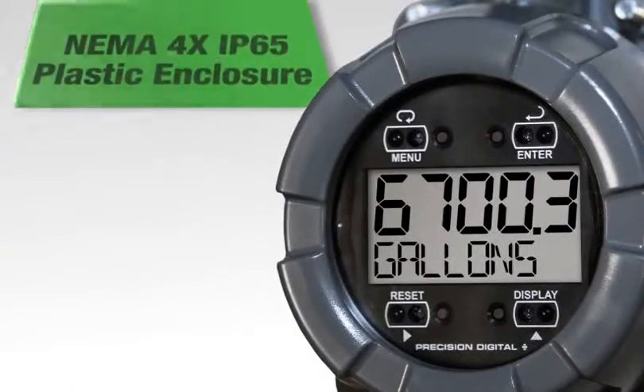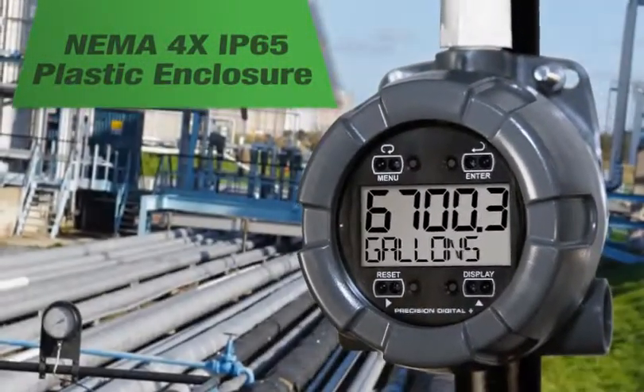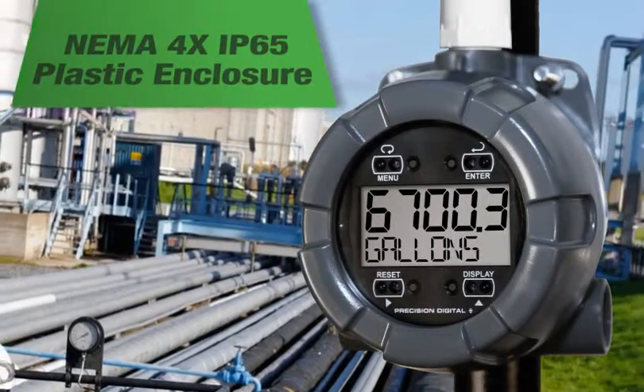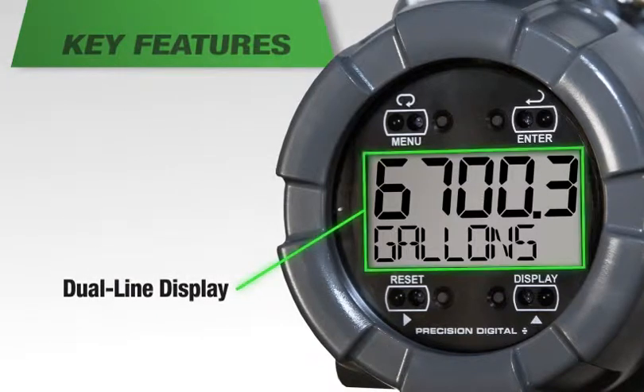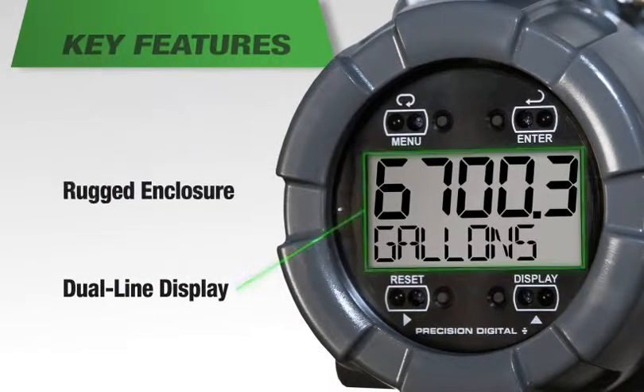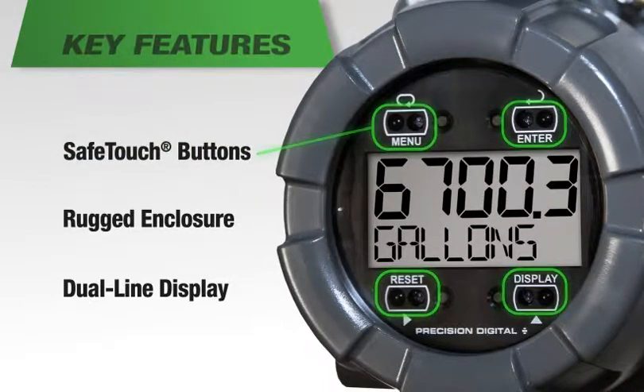The NEMA 4X IP65 plastic enclosure brings clear information and ruggedness where you need it most in the field. Key features of the Vantage View are its dual line easy-to-read display, rugged plastic enclosure, safe touch buttons, and much more.